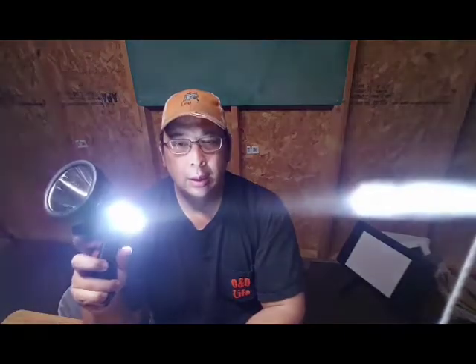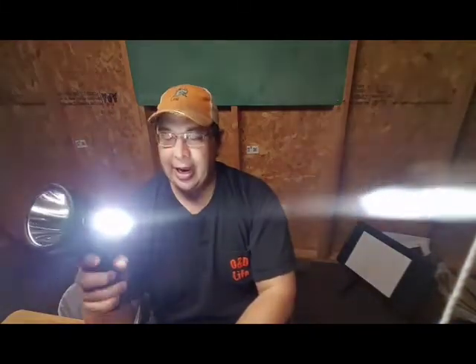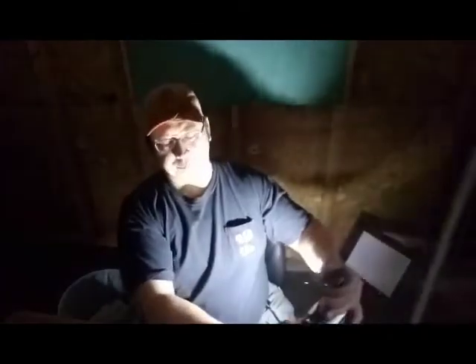That's one function of the light. The second function is the side floodlight, right here. So that's kind of handy — you could set it down and it would illuminate a room. In fact, it's kind of dark out. We're in a tornado watch.